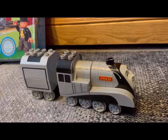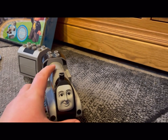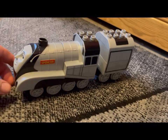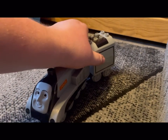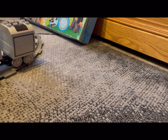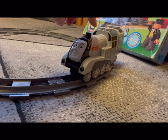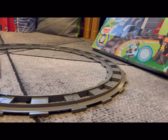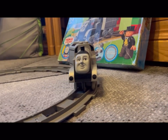We're now going to have a look at Spencer. This is the LEGO Duplo Spencer — really nice face. These are really beautiful models; I don't understand why they didn't carry this brand on. Let's put Spencer on the track properly. There we go, so he goes around like that.